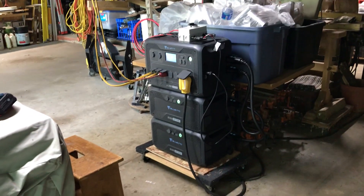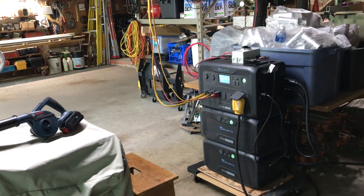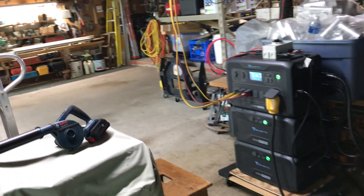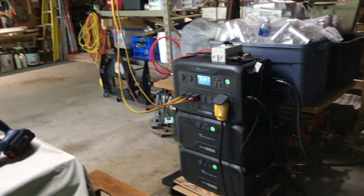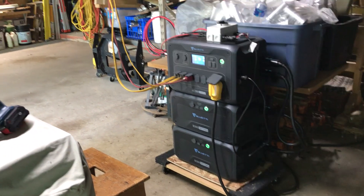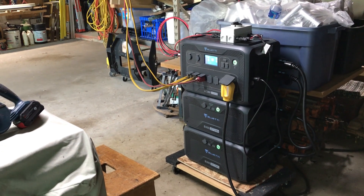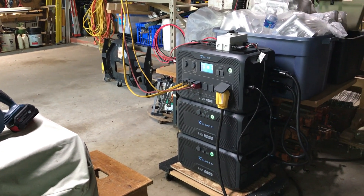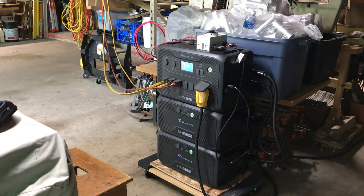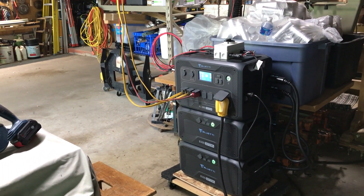Good morning, John here. I've got questions about why I chose the equipment that I chose. Like I said before, I'm totally new to this, but I researched it a lot — months and months and months of looking at all the different options, and there are a lot of options.